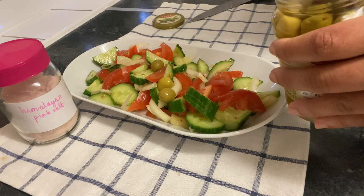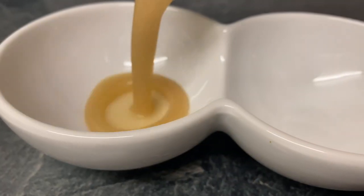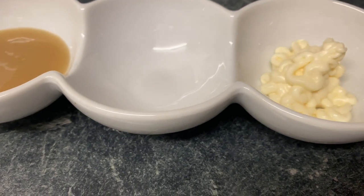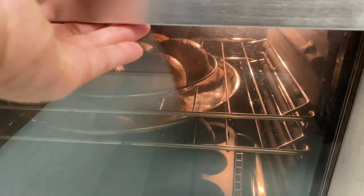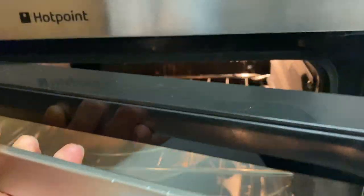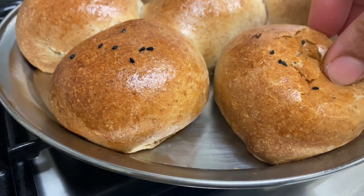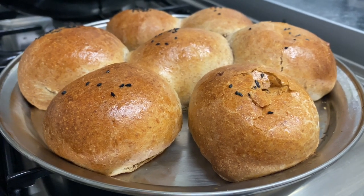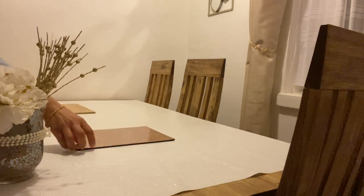I used tomato, onion, olive oil, salt, and mustard oil. I will add tomato sauce and olive oil. You are ready for our dinner.